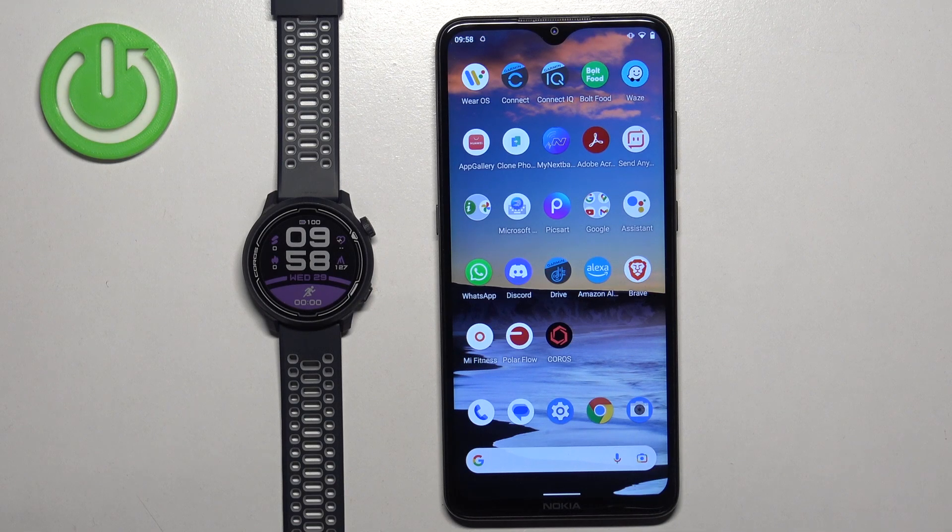Welcome! In front of me I have Coro Pace 2 and I'm going to show you how to factory reset this watch by using the phone application.